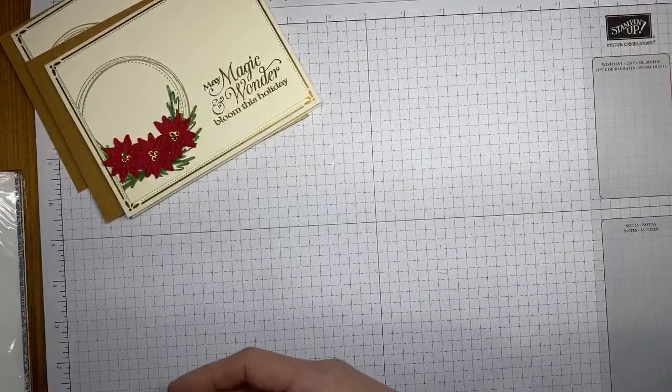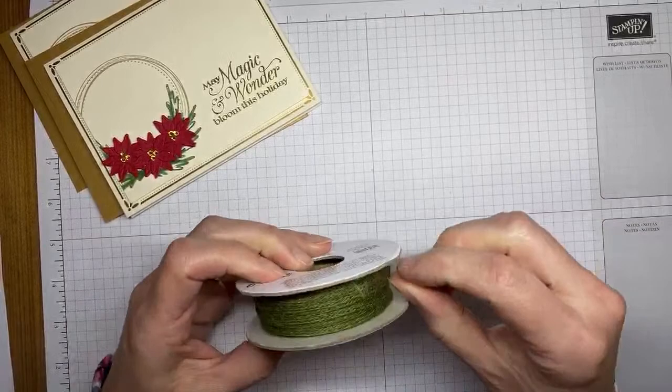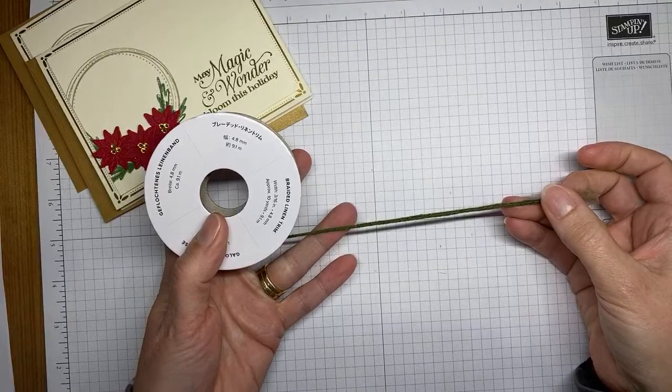Also in this product suite is Mossy Meadow braided linen trim — it's the same as the braided linen trim we currently have with that natural look, but this one's been dyed in Mossy Meadow.